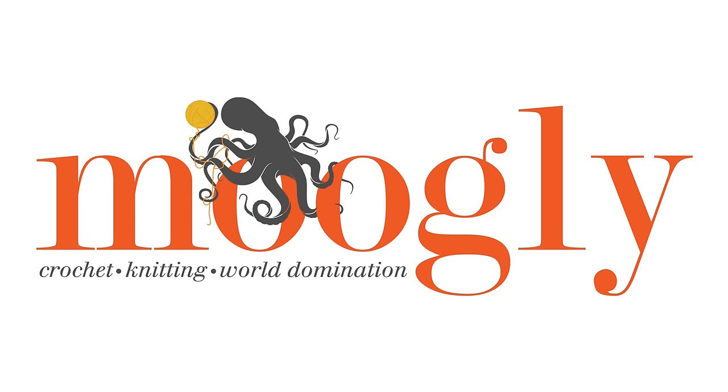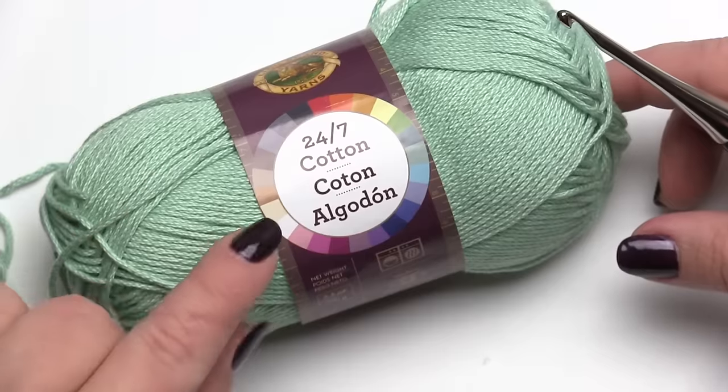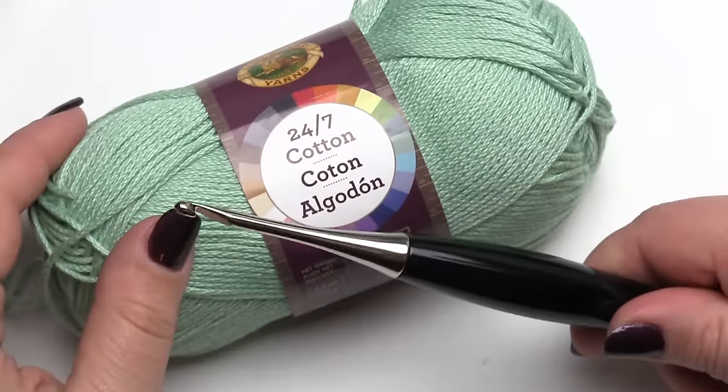Hi, this is Tamara Kelly from Mooglyblog.com and in this video I'm going to demonstrate a quick tip for when you need to make a really long starting chain. I'm going to be using Lion Brand 24-7 Cotton and a Furls Odyssey hook — this one is a G.